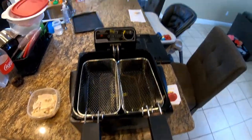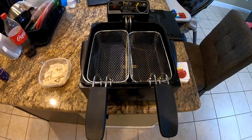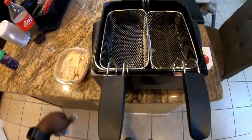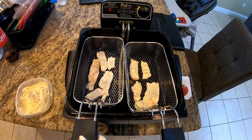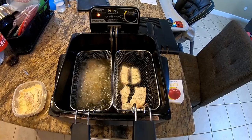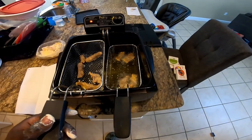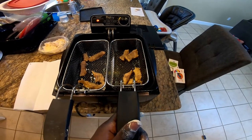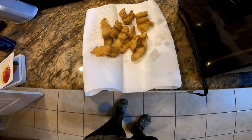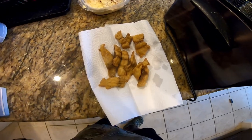This is what we're going to be using to fry up our carp today — just a standard little deep fryer I picked up from Walmart. We're going to be frying this at 375. Let's go. Alright, first batch is out. This is what we're looking like — doesn't look too bad at all. Let's get the second batch in and we're done.